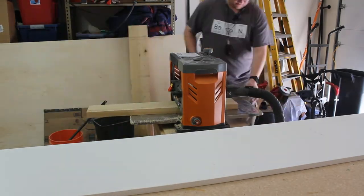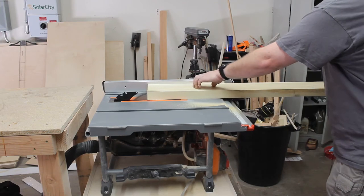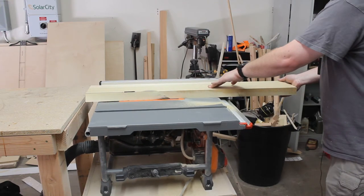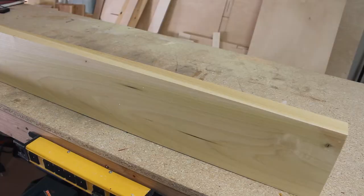This piece, now that it's flat, already has one straight edge. So I'm going to run that straight edge against my table saw fence, run it through my table saw, and cut another straight edge.